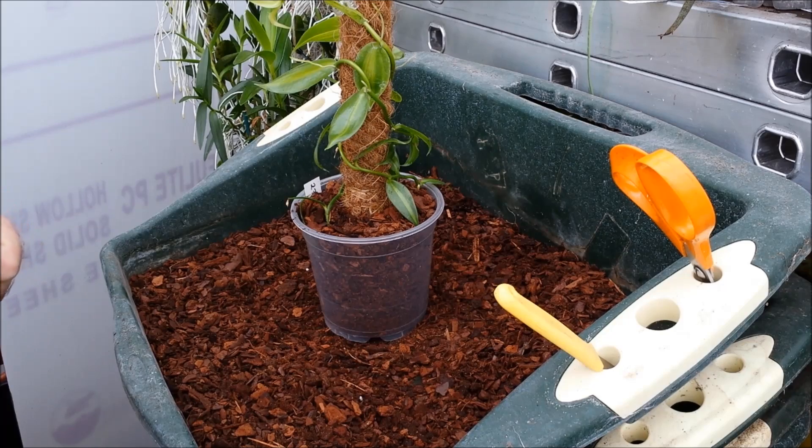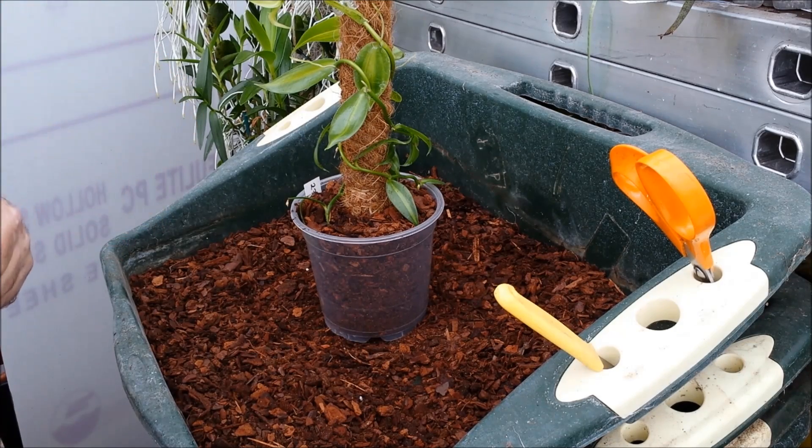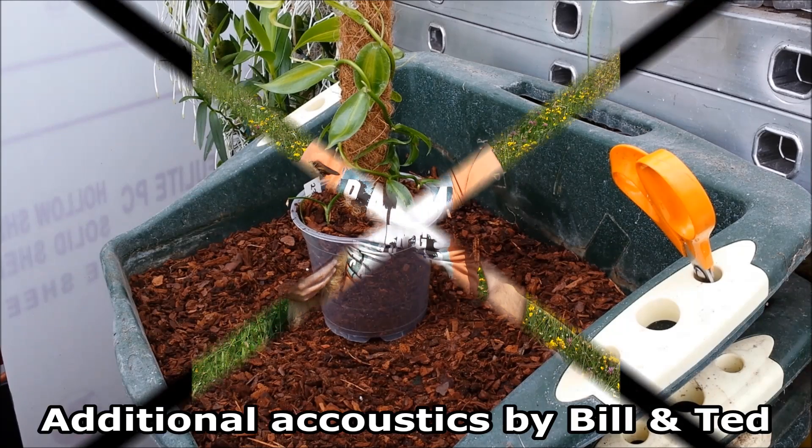I hope you enjoyed that and it all made sense. Don't forget you can buy your orchids and supplies from orchidspecies.co.uk — the website link is now appearing at the bottom of the screen. Thanks very much, call back again and check out some of the other videos. Bye then!